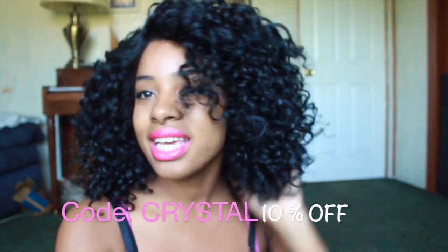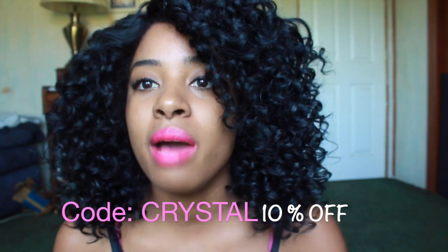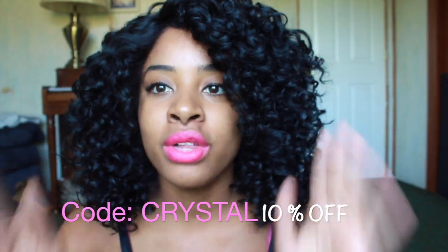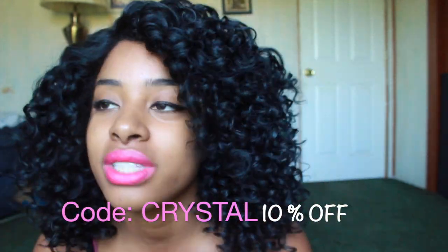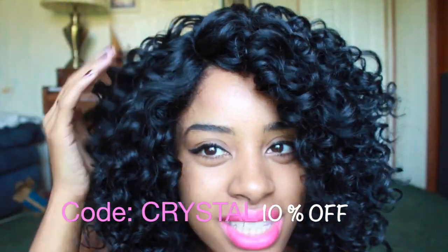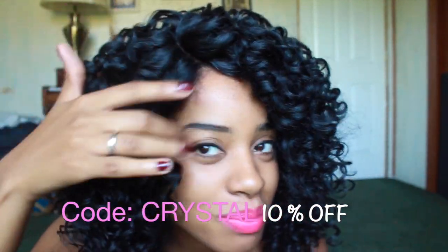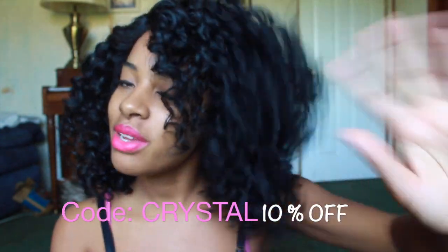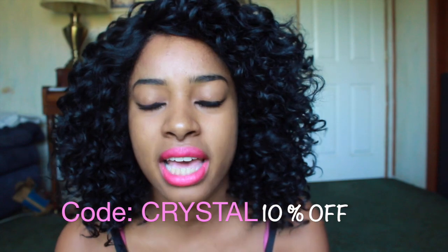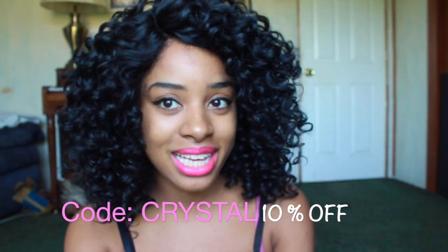If you guys are digging this wig and would like to get it for yourself, definitely check out SistaWigs.com. They have so many wigs, and I'm really into the curly units, the natural textures, the kinky textures. I just love this kind of old vintage feeling that I'm getting here. Let me know if you guys like this unit, and also go ahead and stop by their website. If you see a unit you would like me to review, let me know, because I may do it in my next video.